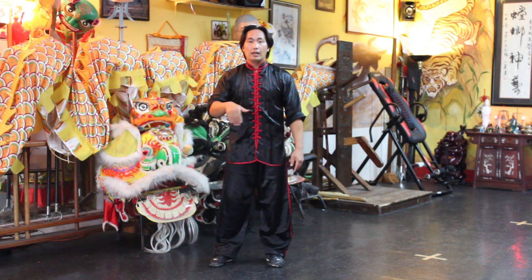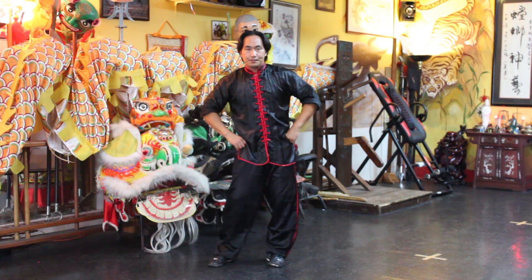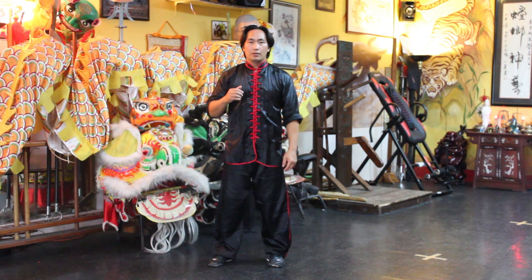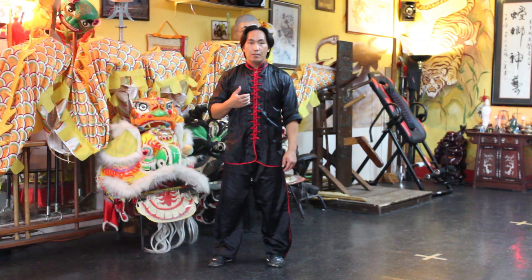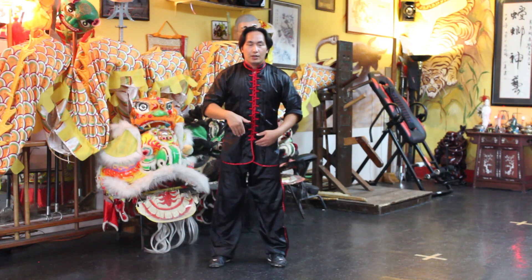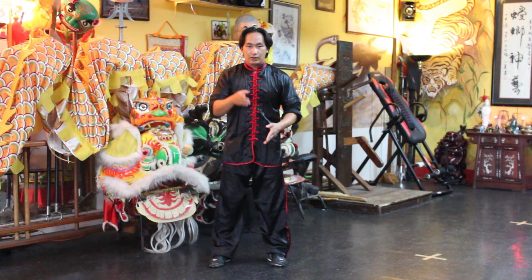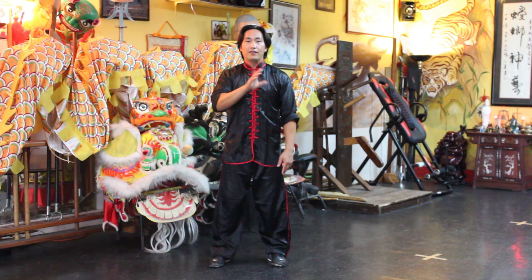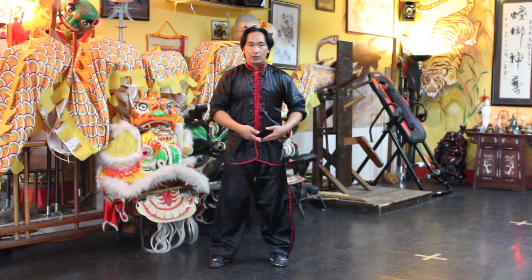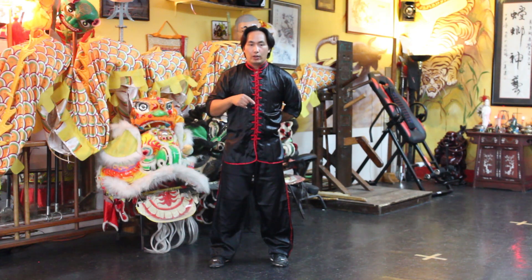A lot of people know just the regular circle waist rolls, but my Xiaoyao Tai Chi instructor showed me something I think is more effective because you're using more of the range of your hips. Instead of just doing it in a circle, you're doing a figure eight, or an infinity symbol — and that's what you're going to be doing with your waist and your tailbone.